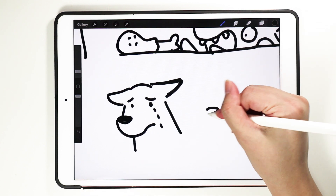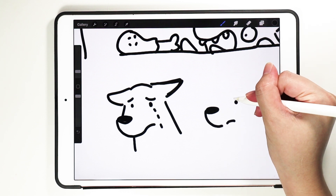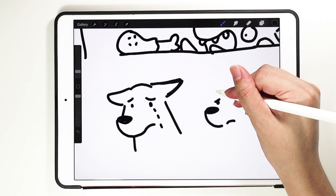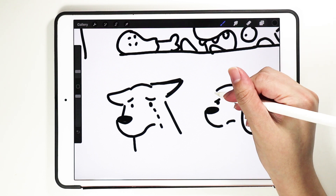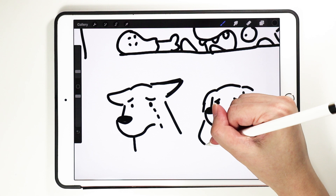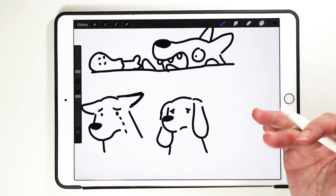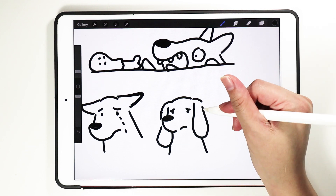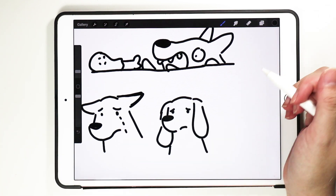But if your dog is like a cocker spaniel, a cocker spaniel — you can only do it with the eyes, because their ears are just down and they will not go upright, they won't turn any direction.